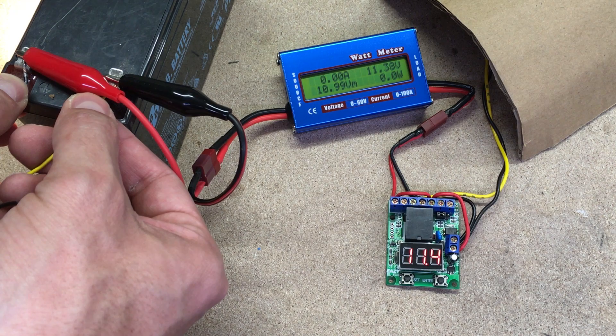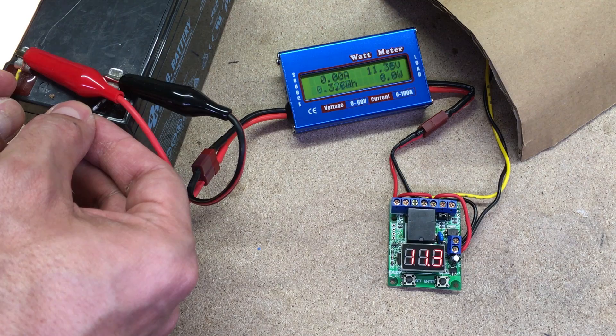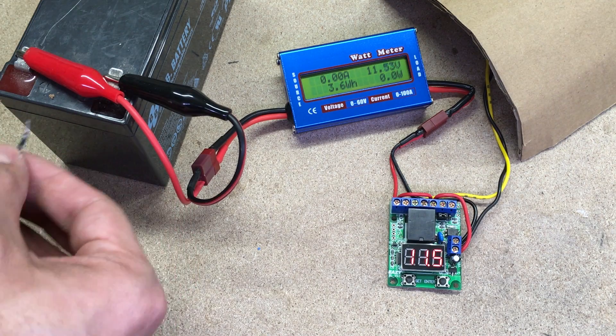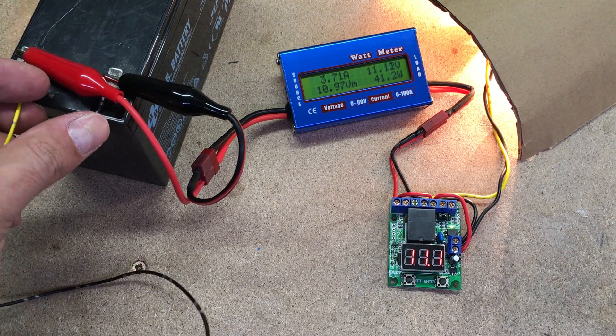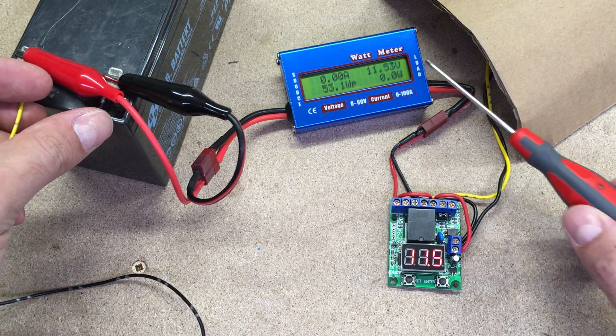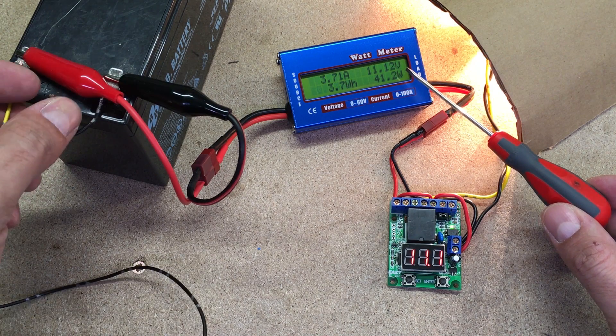Here is how it looks in a closed loop cycle. Voltage drops below the lower limit, the relay disconnects the circuit, battery voltage ramps up, and when it exceeds the upper voltage value, the relay activates again. To prevent this closed loop cycle, it is needed to increase the upper voltage limit after relay activation.